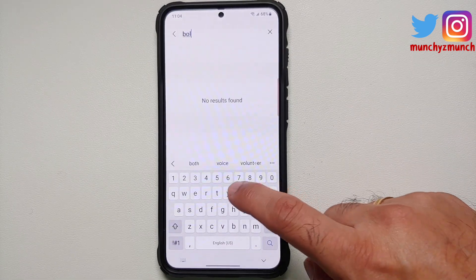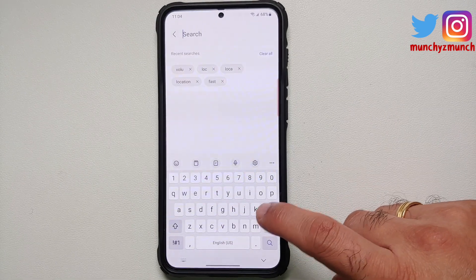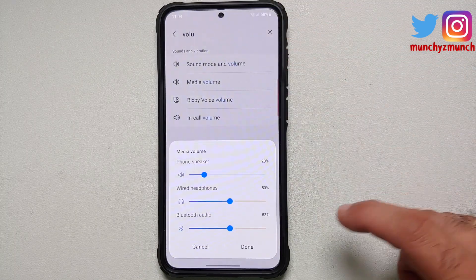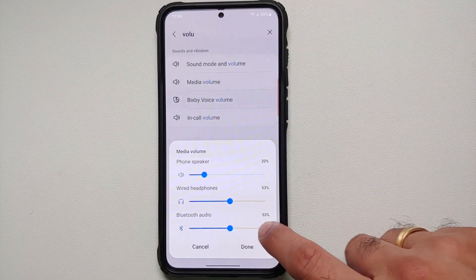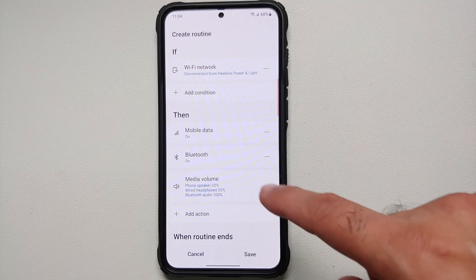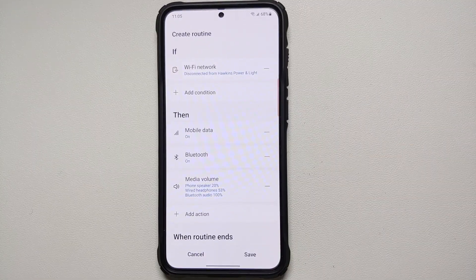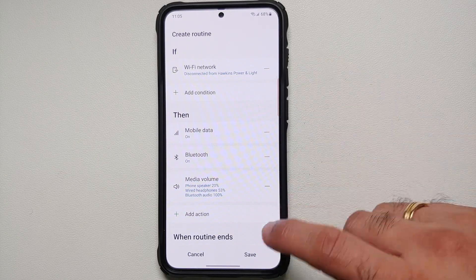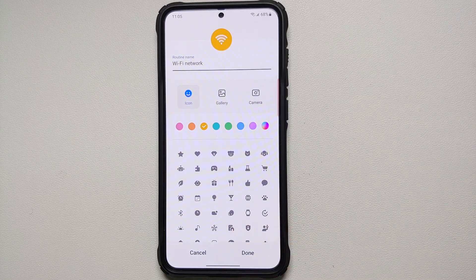Since you are turning Bluetooth on, maybe you want to stream music in your car and want the volume at 100%. Tap Add Action, search for 'volume', and you'll get an option for Media Volume. Select it and set the Bluetooth audio to 100 percent, then Done. You can configure your phone speaker, wireless headphones, and Bluetooth audio separately. Go ahead and save this Bixby routine.